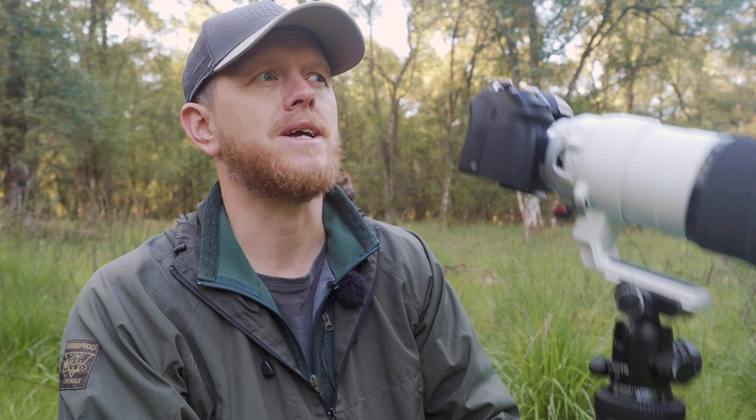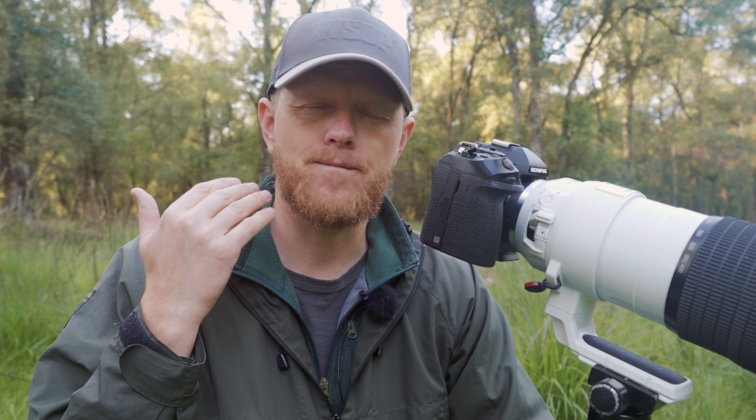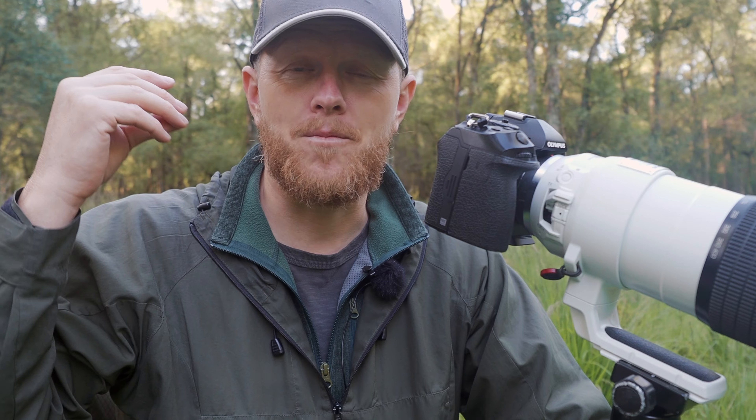I want to show you my step-by-step process in the field when I'm trying to get focus on an animal and it's tricky. I'm just going through this process in my head — I don't even think about it anymore. If one step doesn't work, I switch automatically to the next thing.